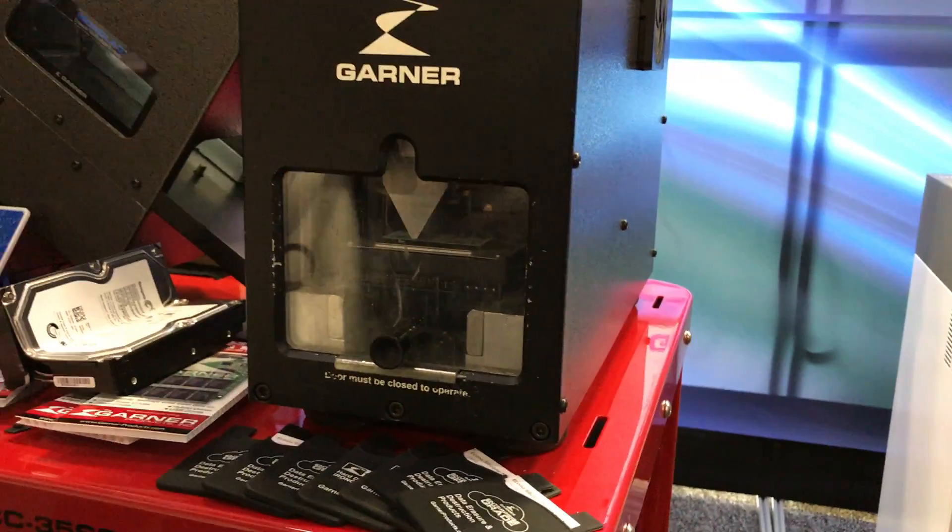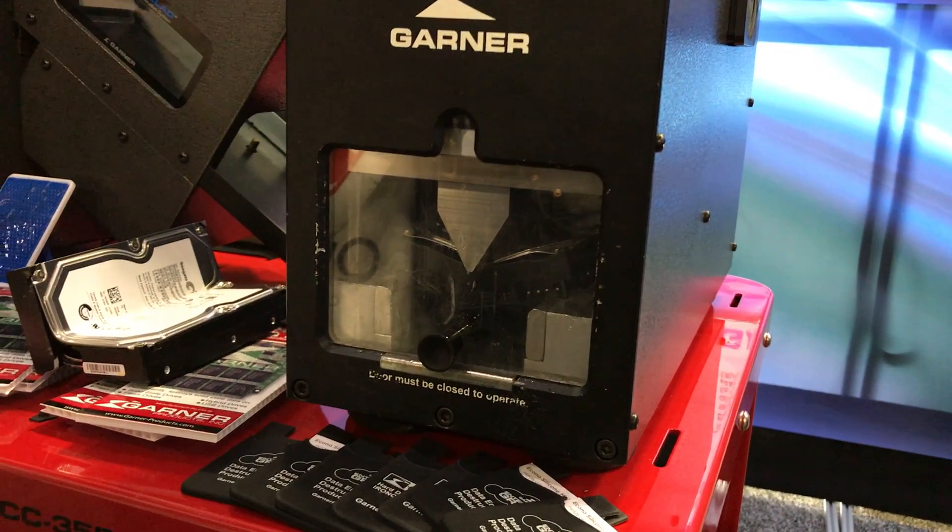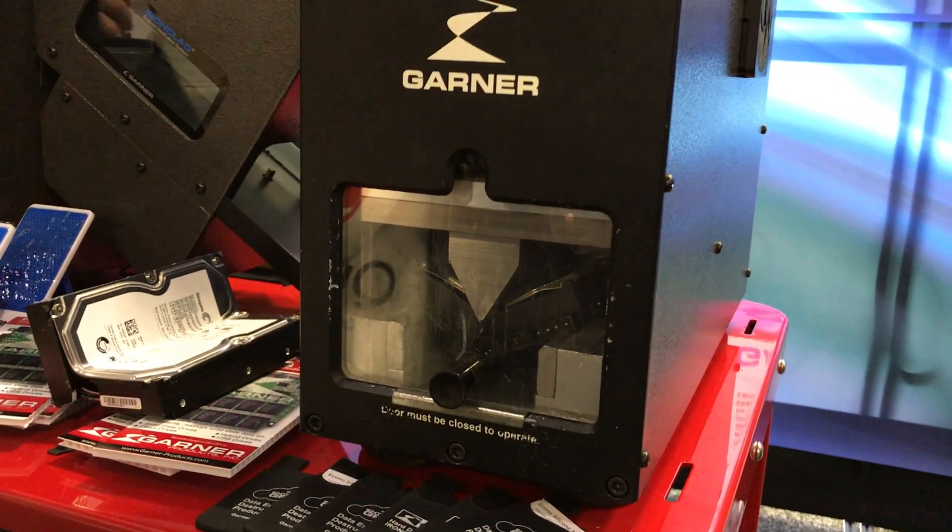So what does something like that cost people? This setup right here, including the cart, is right around $24,000.